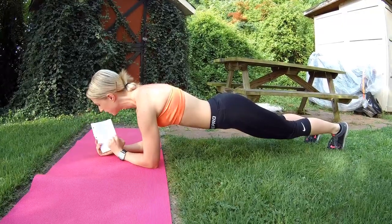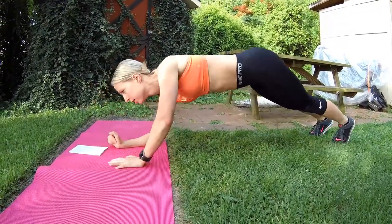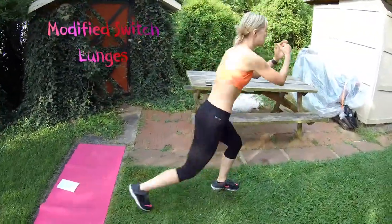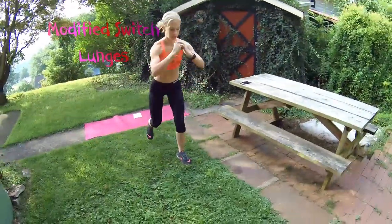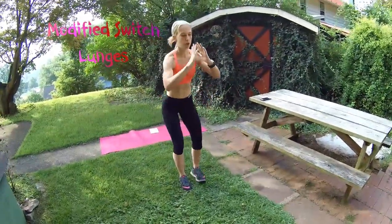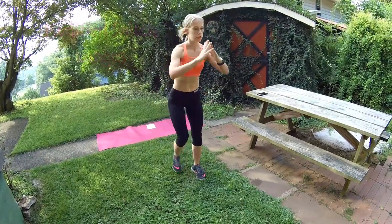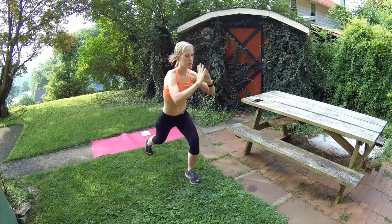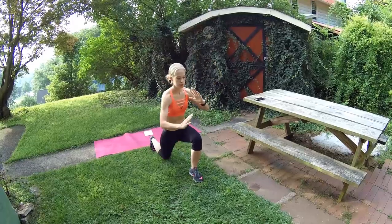Next, instead of switch lunges, you're just going to do alternating lunges. Make sure your knee does not go over your toe — lunge straight down. Pretend there's a string attached to your head. You can go forward or backward, pressing through your heels as you're lunging down.